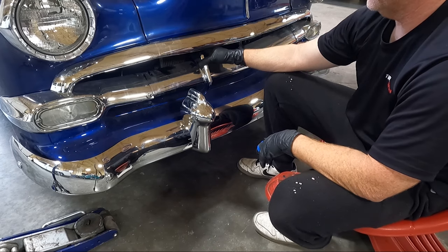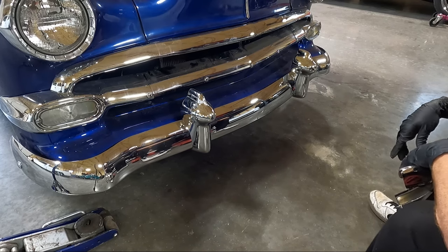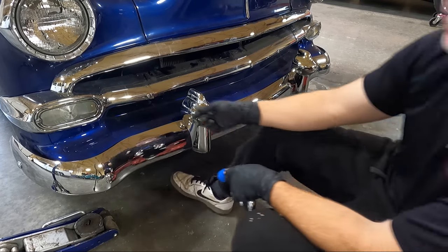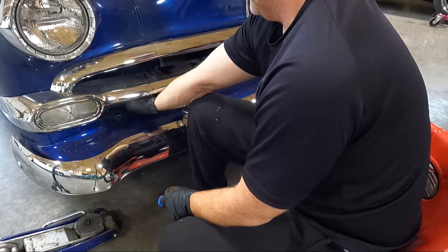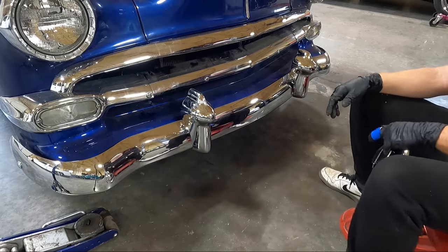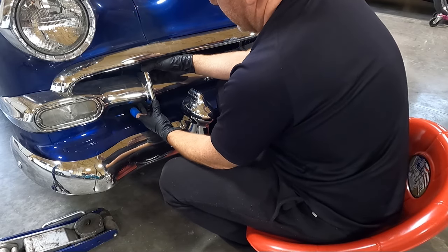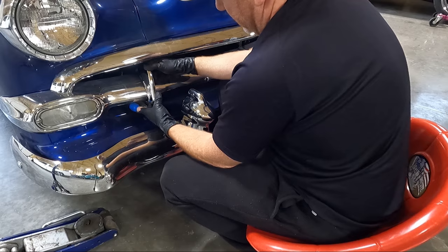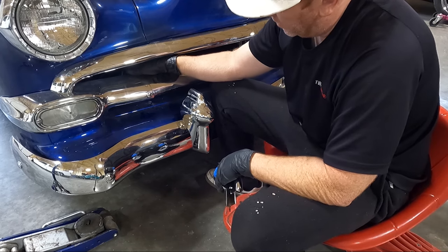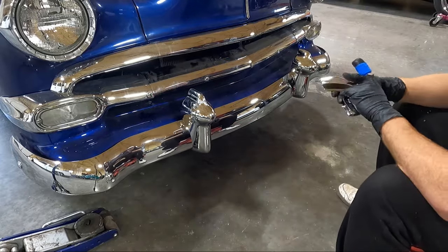I just think it really makes the front end pop on these cars when it has all the chrome. The older I get, the more chrome I want. For now we're just going to deal with what we've got. I don't have the brackets, and it's not fitting like it's supposed to. This piece right here would cover that so we could go ahead and put the other bolts in. It's drooping because it doesn't have these support pieces.